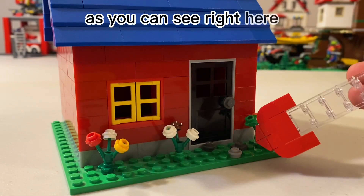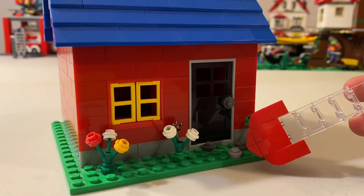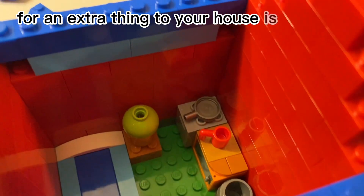As you can see right here — you don't have to add that because minifigures are gonna have trouble walking on there, but just saying if you want it to look nice. And the third and final extra thing you can add to your house is furniture.